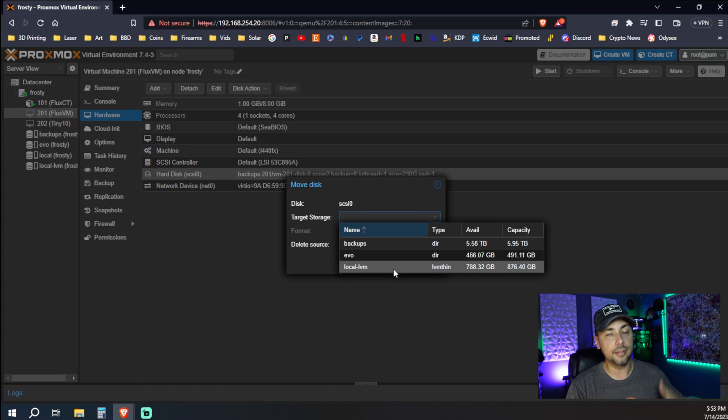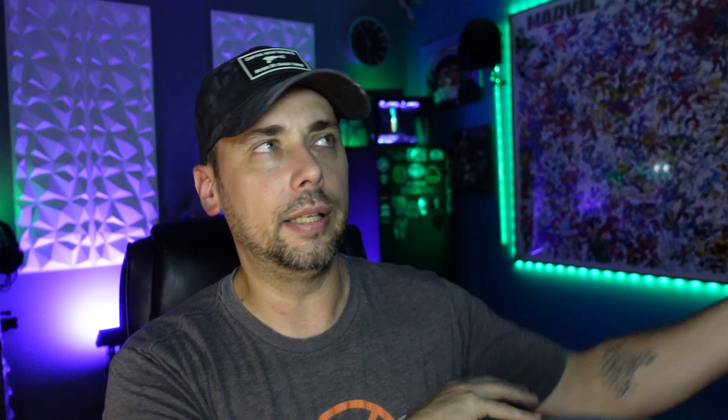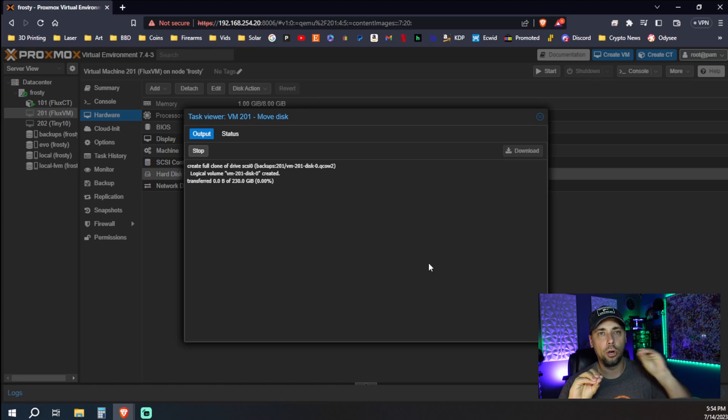Now select our new target source. For me, it's going to be local LVM — it's thin provisioned, and that's where the container disk image is also stored. For now, I'm not going to click delete source. I'm just going to leave it there, make sure that it spins back up, then I can go back into the backup drive and delete it later. We're putting this on a thin provisioned M.2 NVMe — the fastest storage available for the Flux nodes. Then we just hit Move Storage.